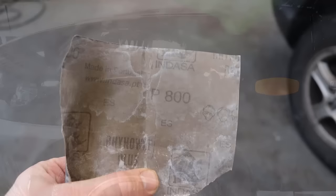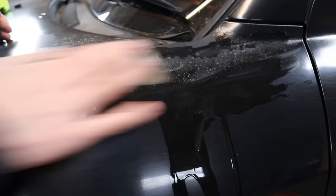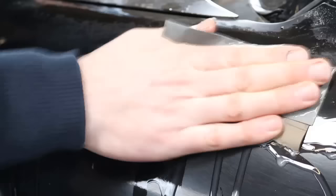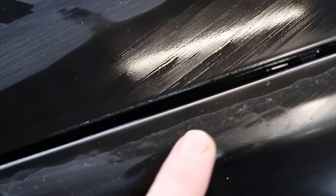So now we've got some 800 grit sandpaper and we're going to start sanding down the worst of the damage. As you can see, there's still a ridge left behind. It's important that this ridge is completely sanded away and is invisible before we move on to the next step.